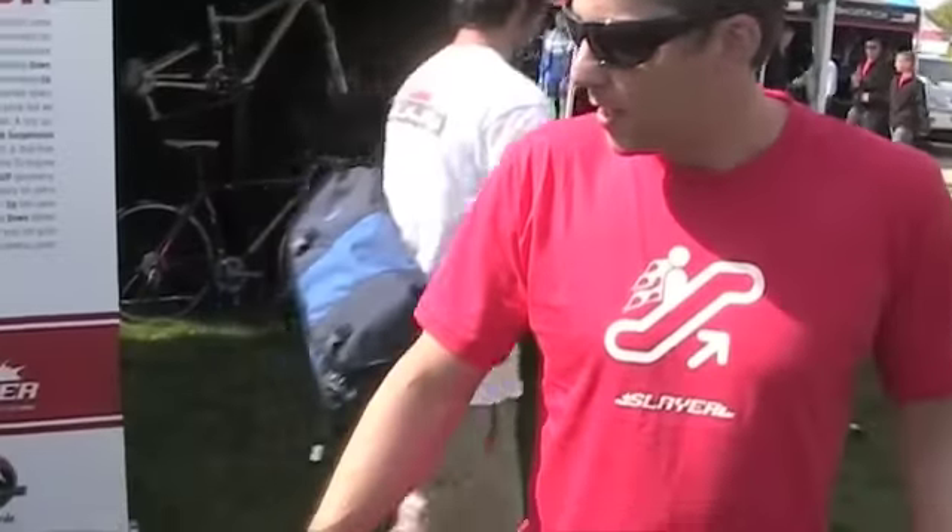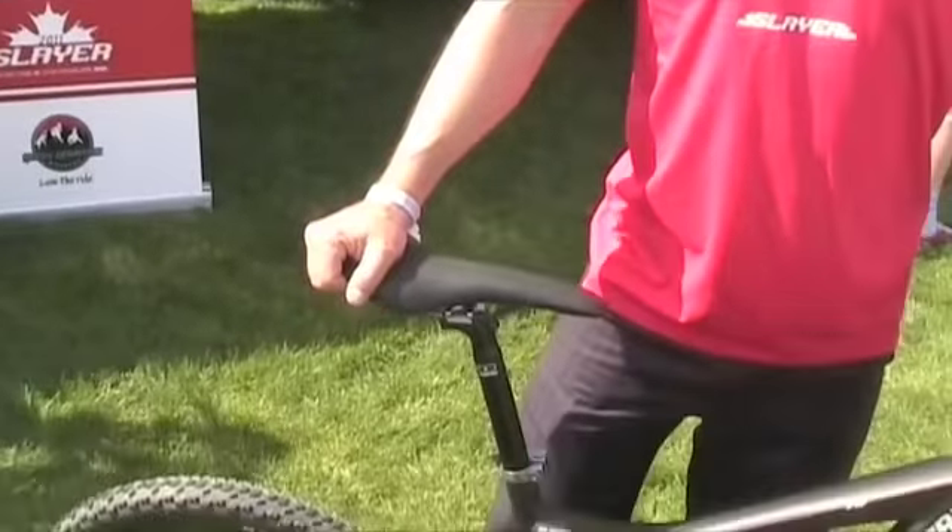Three models — we have a 30, 50, and 70. Available possibly with early releases in August and September — have to check back with us on that. We've got some amazing new platforms. All the frames are the same; the shocks and the components change throughout the price points. 165 mils of new 2011 Slayer.